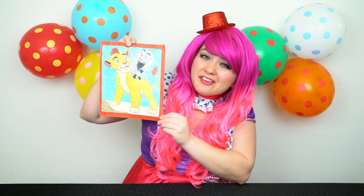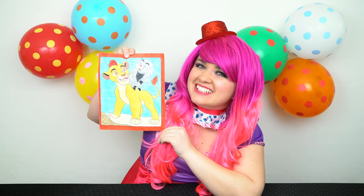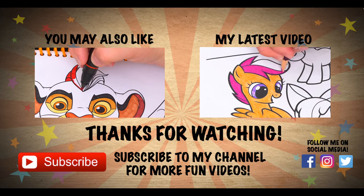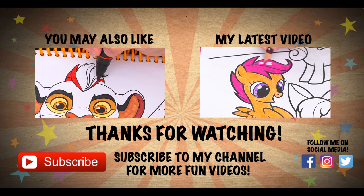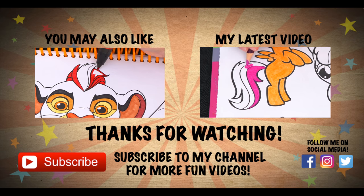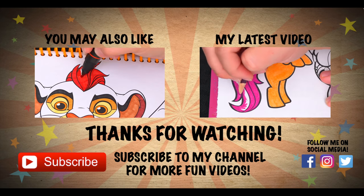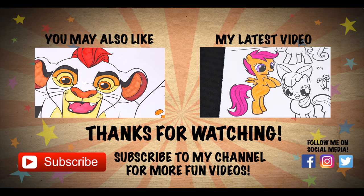This Lion Guard picture turned out so awesome. Have a fun day and I'll see you tomorrow. Bye. Wow, coloring is so much fun. Like this video if you like to color too. If you enjoyed this video, then be sure to check out my last Lion Guard coloring page video. And don't forget to hit the subscribe button because I post fun videos every single day. Love you guys. Bye.